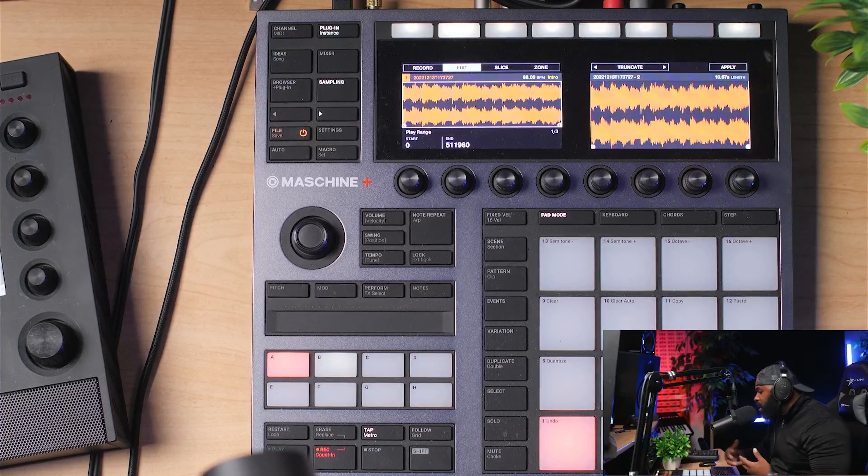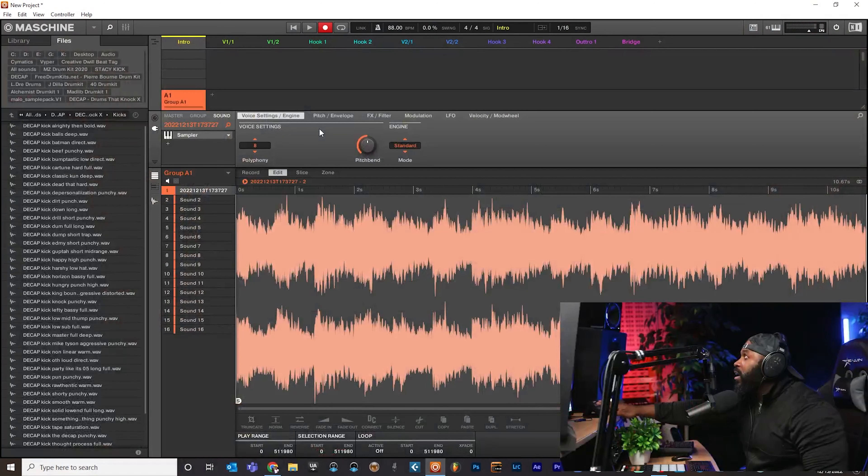It actually sampled directly into the Maschine, and you can see it right there in the software as well. We utilized the built-in audio interface inside the Maschine itself to capture any external audio source. That's pretty much it — that's how you use the hardware's built-in audio interface to sample any external source directly into the Maschine software using the hardware. If you found value in this video, hit that thumbs up, subscribe to the channel, and hit the notification bell so you don't miss any other videos. Until next time — be awesome, be creative, and don't let anybody stop you from doing what you want to do in life. Deuces.